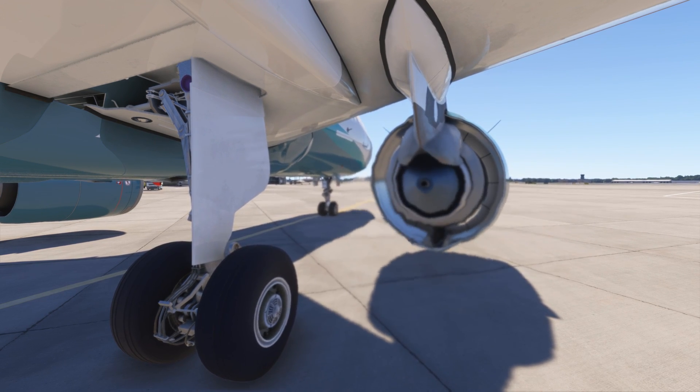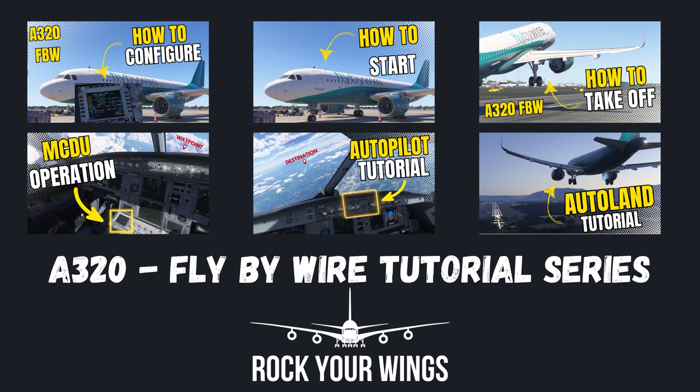Seven minutes — how to start up the A320 fly-by-wire. Here we go, Captain. In the previous video, we checked how to configure the airplane. Now it's time to start it, and the next one will be about take-off. Let's start the tutorial.